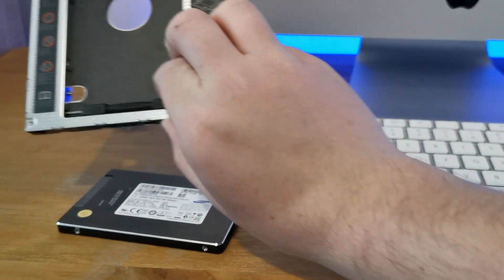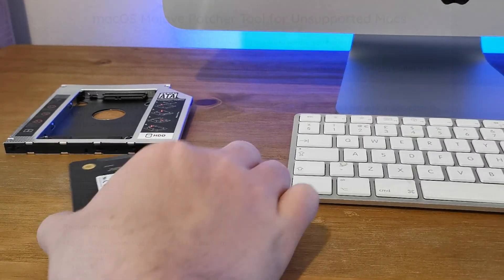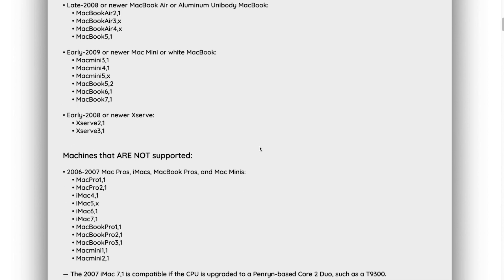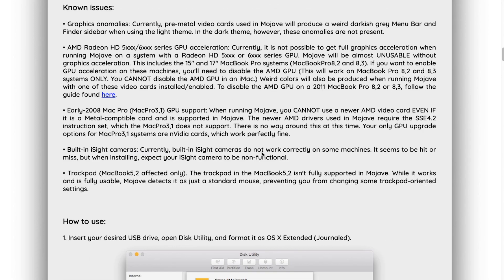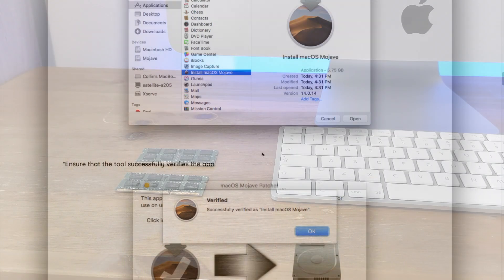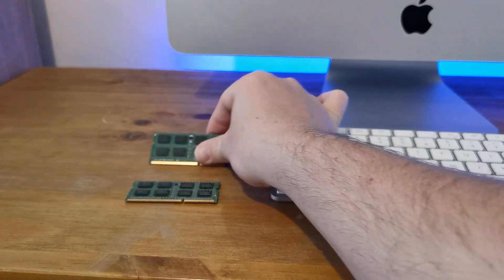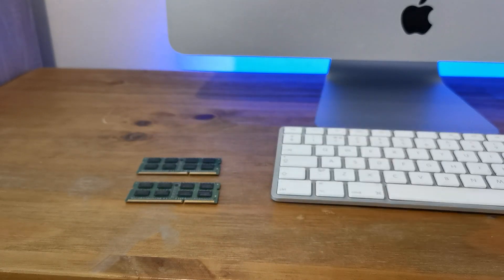It now has the original 320GB spinny hard drive and a 120GB SSD installed. This iMac is a 9.1 model and after a quick look-up on the macOS Mojave patcher site, I found it can run Mojave without any problems. To sweeten things up I had two 2GB DDR laptop RAM sticks lying around, put them in to make it 4GB of RAM, and installed patched Mojave. So now I have an $80 iMac that can run Mojave — what is amazing.